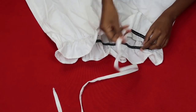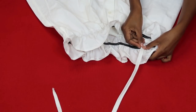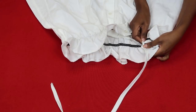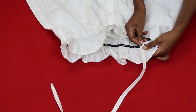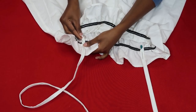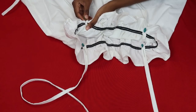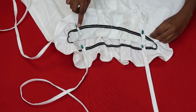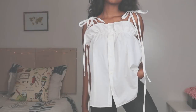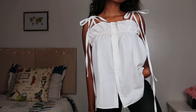Once you're done, it's time to attach your straps to your top. You can actually leave it without the tie straps if you want more of a strapless look, but I really love the look of the tie straps, hence why I attached them. All I'm doing is pinning the straps to the elastic so I can sew them on and have four beautiful straps once everything is done. After pinning, you're just going to sew a zigzag stitch to attach the straps to your top.